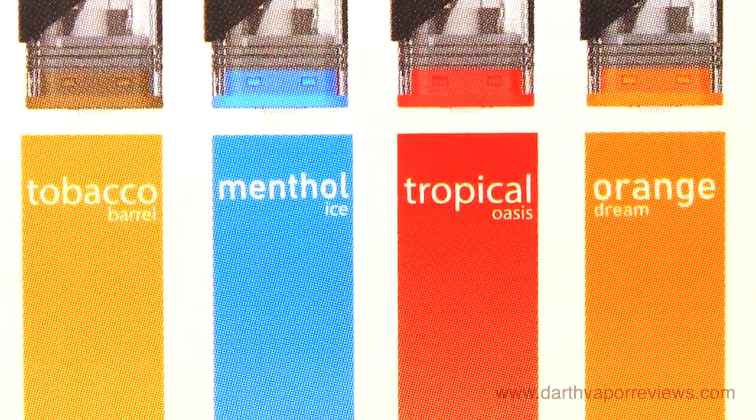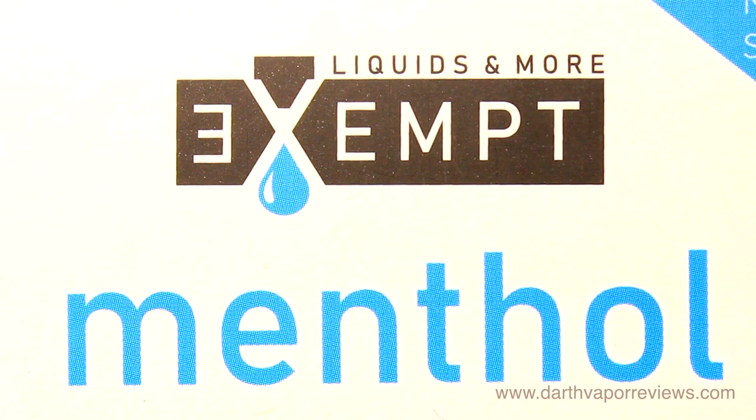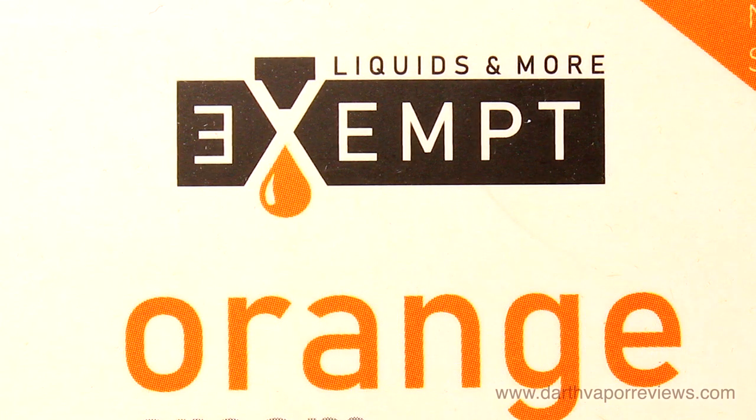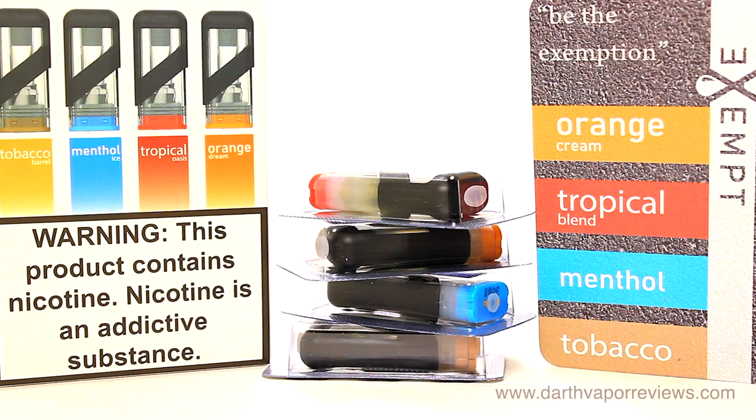The included flavors are tobacco, a classic robust tobacco; menthol, a cool blend of refreshing menthol and ice; orange, a smooth vanilla cream cascaded over succulent orange slices; and tropical, a culmination of luscious peach infused with pineapple and fresh mango.